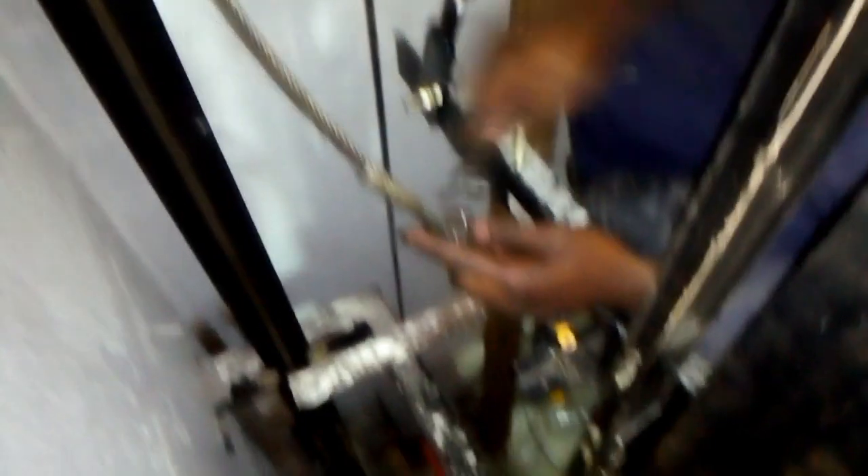This is one end of the rope — we are connecting it here. The upper part of the rope is now tightened. We are going to get the other end, bring it through, and pass it through the other pulley down in the pit.